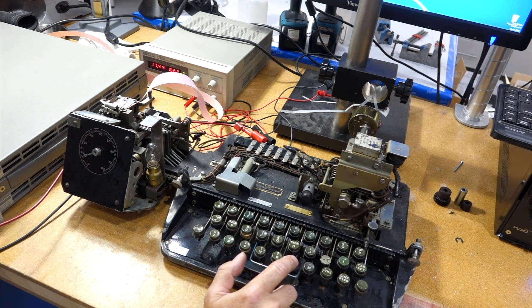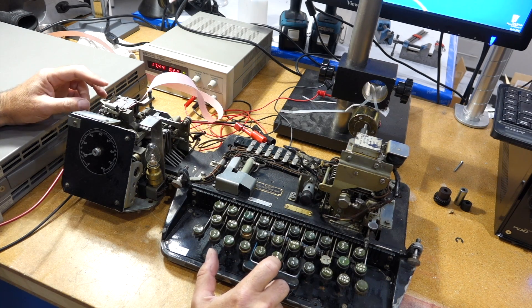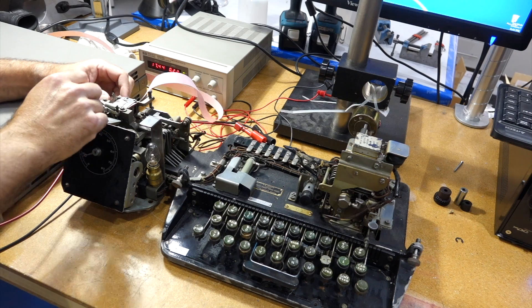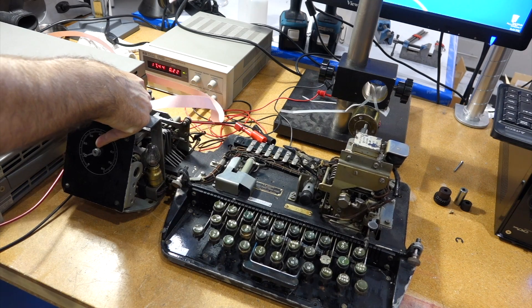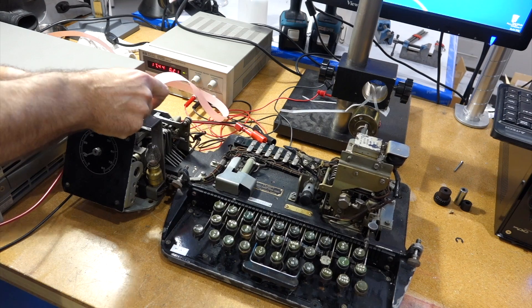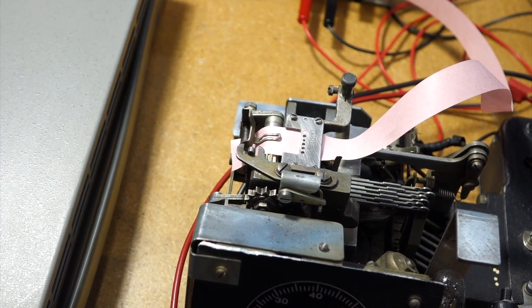It fired something. It's not advancing. Let me turn it off and advance it manually. Do you want to put holes in the paper? We don't know, because it didn't advance — it's not pulling it through. It tried, it got stuck. Let's try it without paper to see something moving.